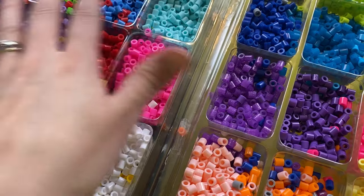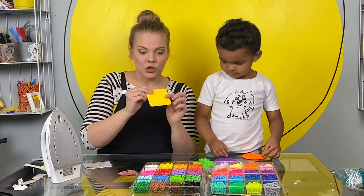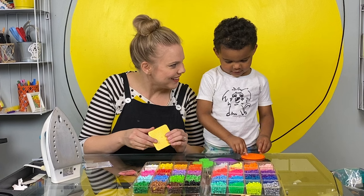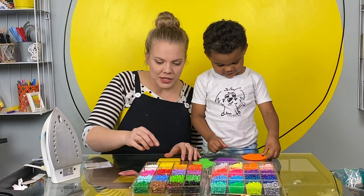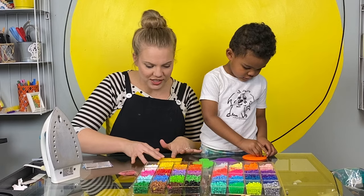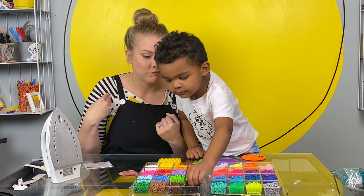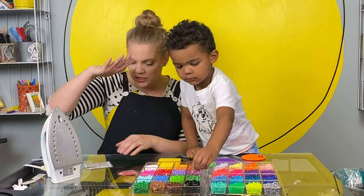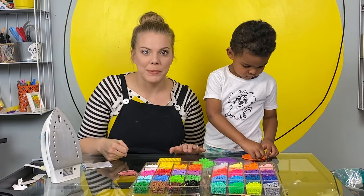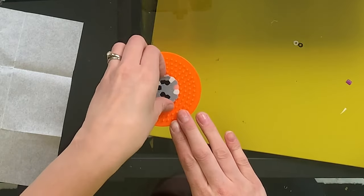Perler beads are these little plastic beads. Look, they come in all these colors. And then you get these little trays that have little spikes — ow, ow, ow! Just kidding. They don't really hurt that much, do they? So what you do is you put the beads on each spike. You make your design on these, and then a grown-up uses a hot iron and puts wax paper over the top of your whole creation, irons it down, and it melts together into one piece.